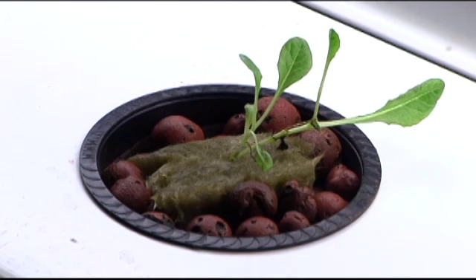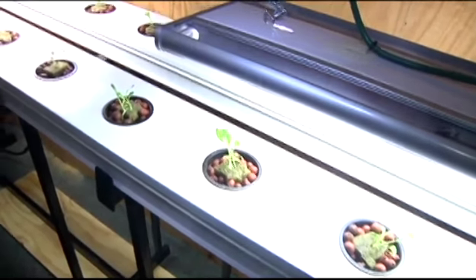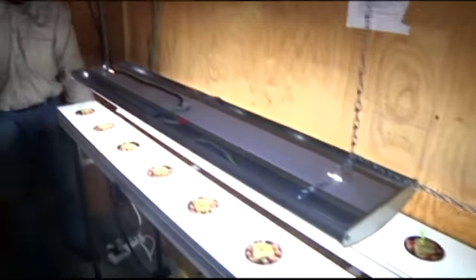We have a pretty interesting program that we just started here, actually yesterday, which is a hydroponic salad farm. What we're trying to do is grow lettuce greens 365 days of the year and be able to use those for our kitchen staff inside.